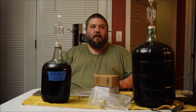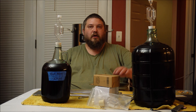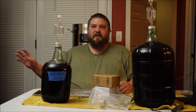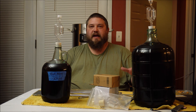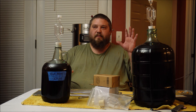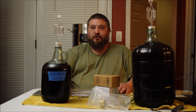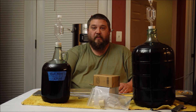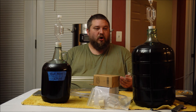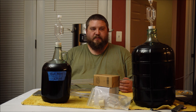I wanted to show how I'm going to be bulk pasteurizing. You might see some airlock activity here — that's because it's been in the refrigerator and it's now been outside of the refrigerator, so there are pressure changes. It is dry, it is not going to ferment.